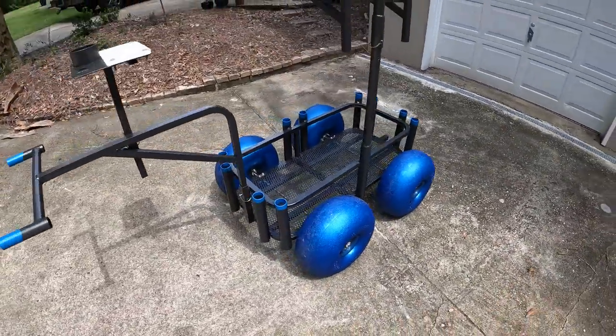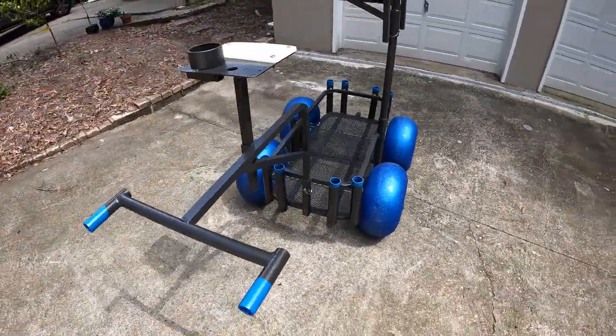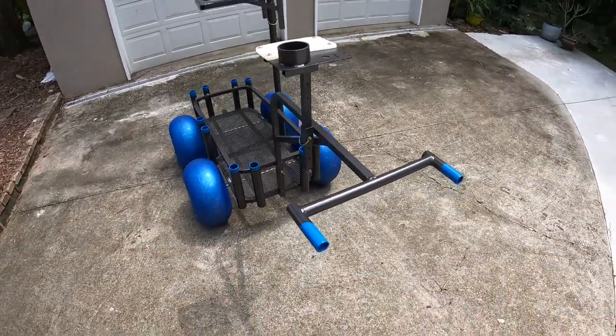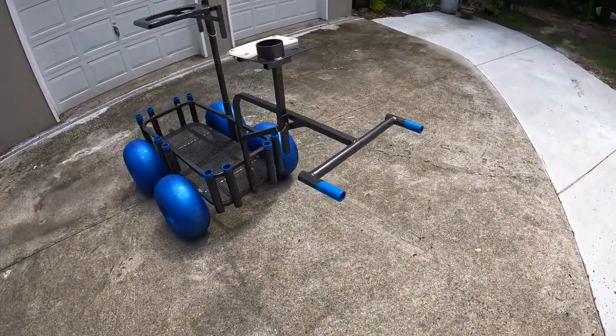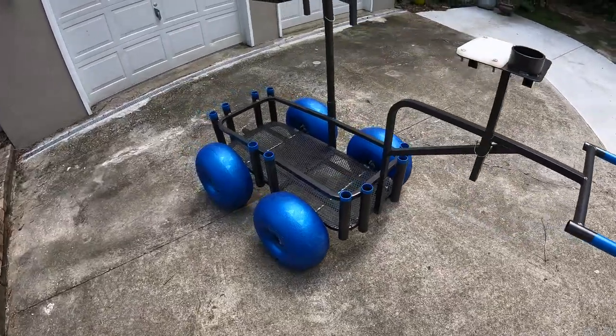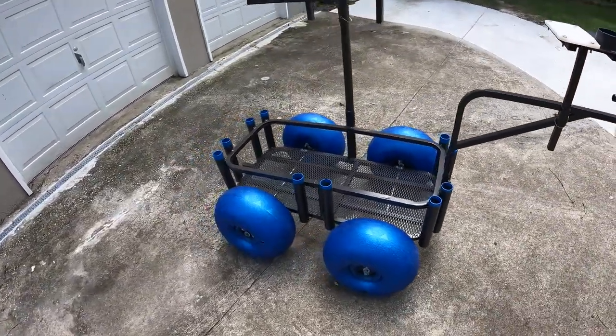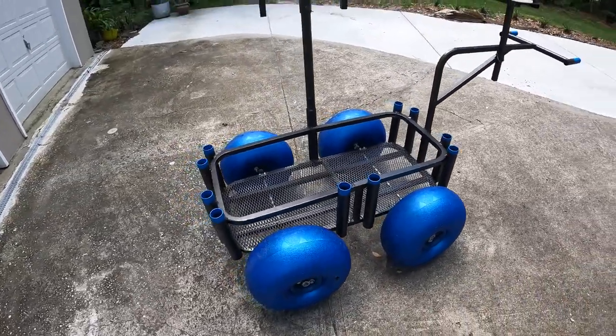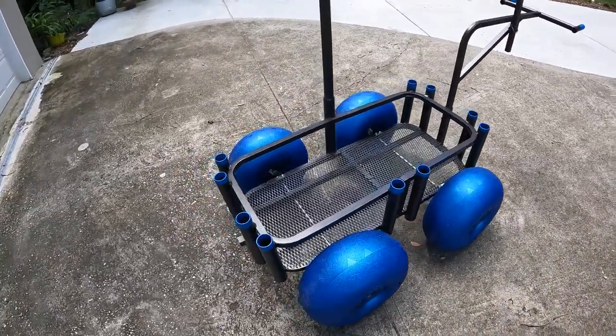Another upgraded feature they did for us was the black powder coat, which looks really sharp. They've got the plastic thick handles and the rod holders — really cool color combo. Super psyched to get this thing out on the sand and make our walks a little bit easier as we try to find where the fish are biting.